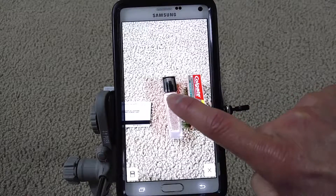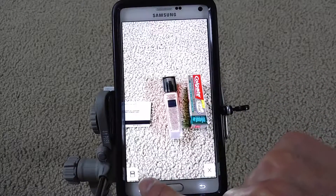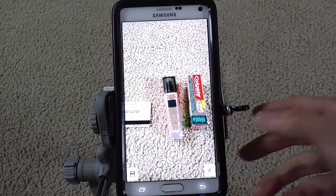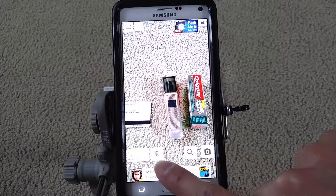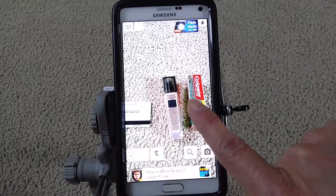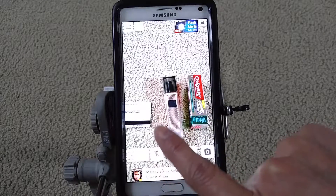If you press and hold it down, it will snap the picture and then ask you if you want to save it to your phone or just exit out. I'm going to exit out. There's also a button right here for the flash.